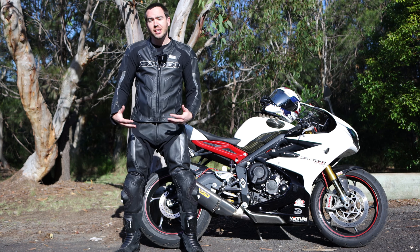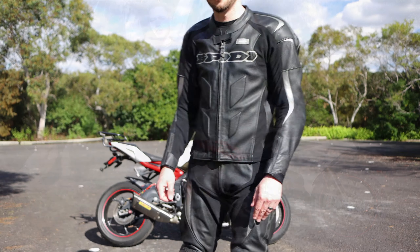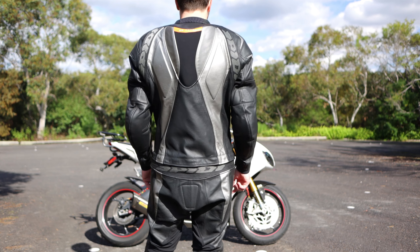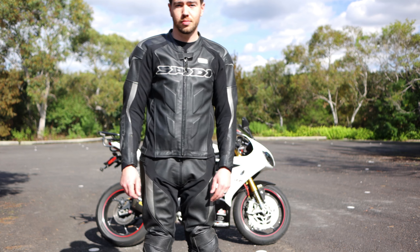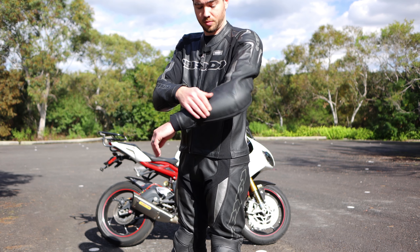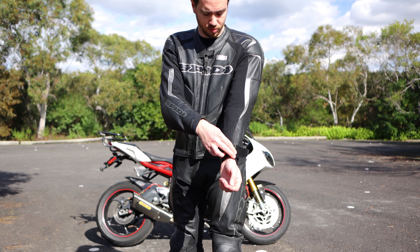I don't feel like it's super baggy anywhere. Obviously there's a bit of bag in the seat area, but that always tends to be the case. You've got plenty of armour — armour in the elbows, in the shoulders, in the knees, and of course the hips as well. There's a reinforced bum in it as well, which means if you are sliding along the track or road on that area, you're going to have a good amount of abrasion resistance, which of course is leather's real strong point.